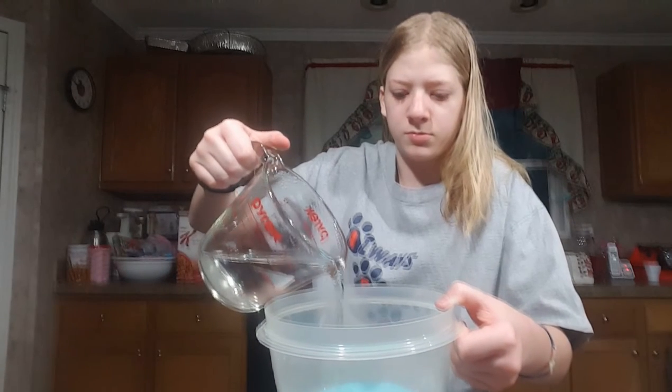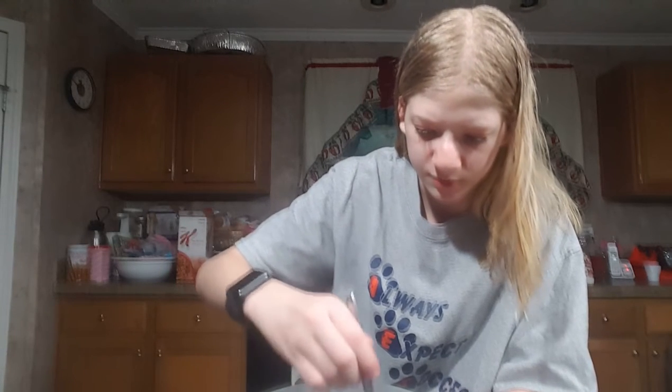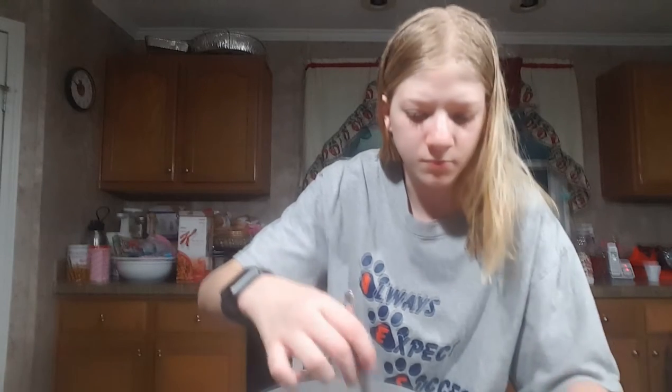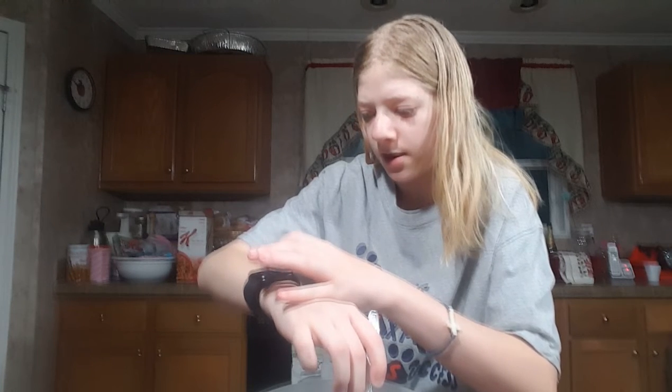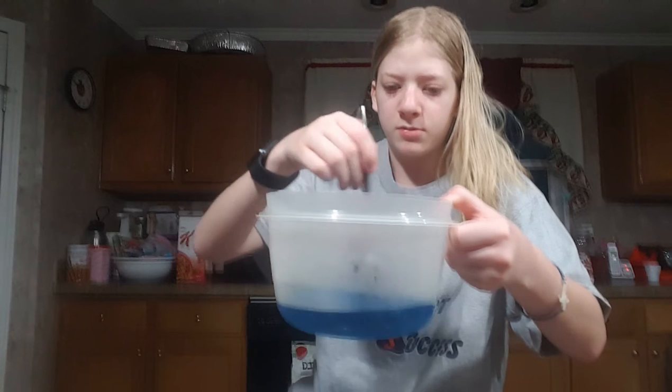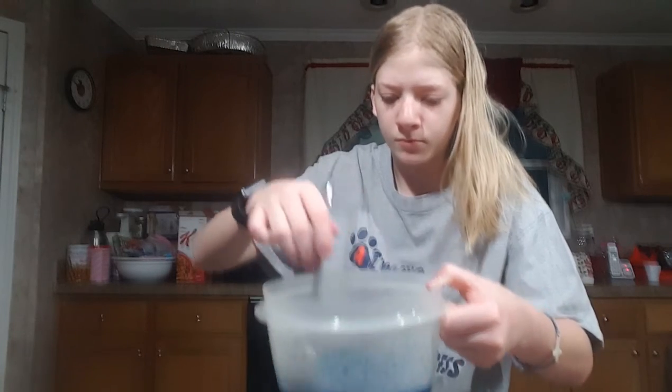We gotta get one cup of hot water and now you gotta stir it until it's all dissolved. It smells so good! And yes guys, I have an Apple Watch.